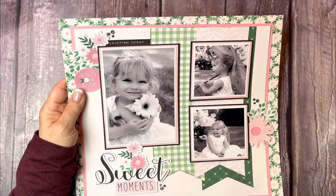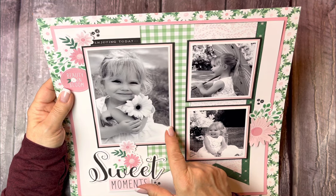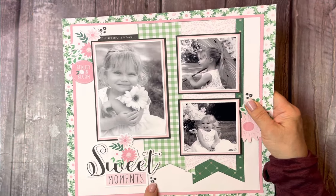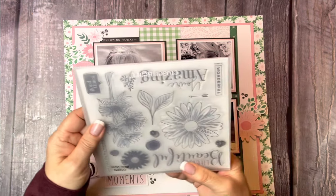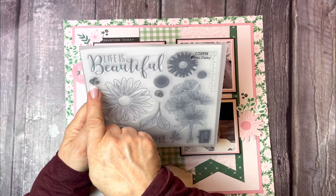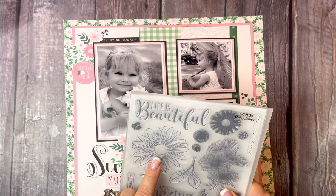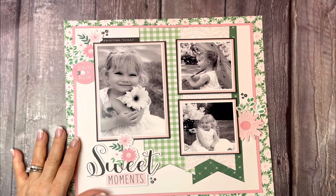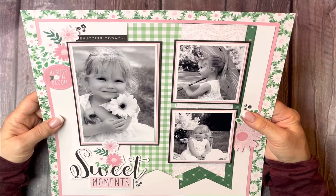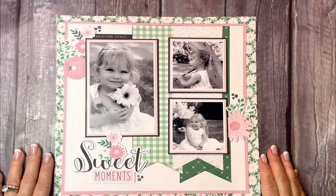It needed a little something else to bring in the black, because I matted my photos in ballerina and in black, so I wanted to bring in more black. I stamped these little flowers that came in the Daisy Daisy stamp set — the little flowers right there. I was going to stamp some flowers and leaves and cut them out, but the sticker pack had plenty of that for me, so I just left it alone. I am just loving this layout of my granddaughter. Thank you.